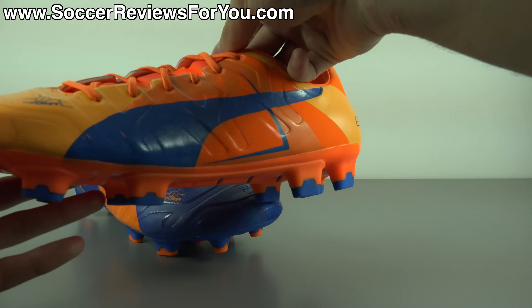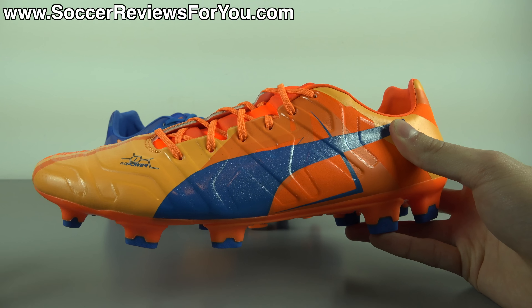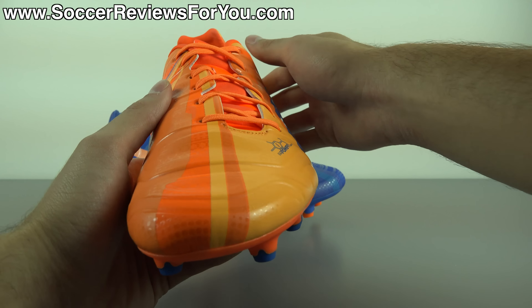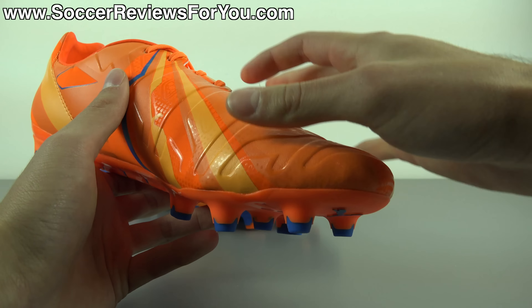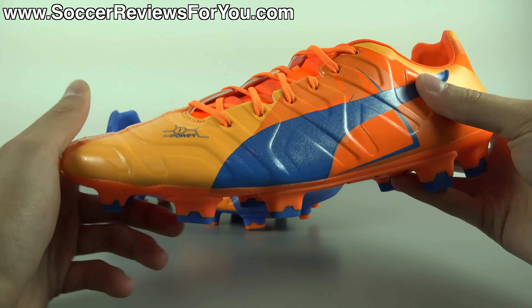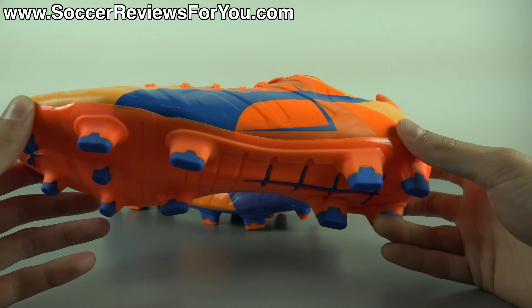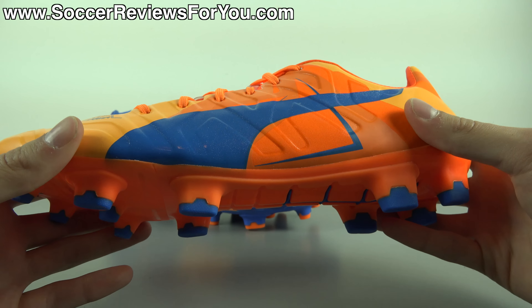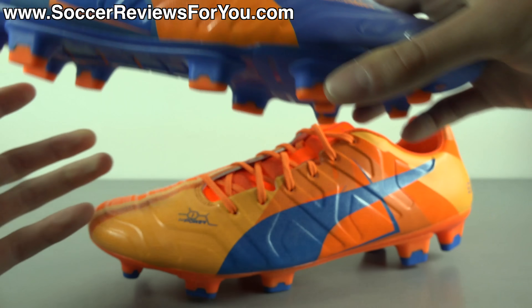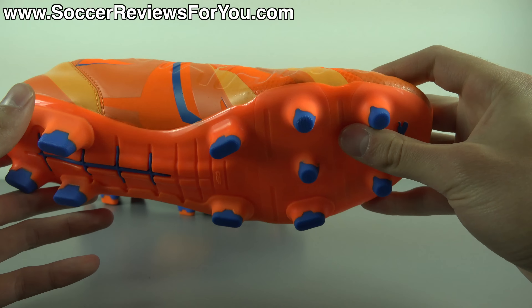Moving on to the orange shoe, which features a color Puma calls orange clownfish — a bit more easy to understand than electric blue lemonade. Again, a couple different shades of orange: a standard bright orange, more of a matte subtle orange on the majority of the upper, and almost a mustard yellow type of orange on the rest of the shoe. I'm a big fan of how the left shoe looks. You have the blue Puma form stripe with some nice sparkle to it, the Evo Power branding on the heel, and the tips of the studs are also blue.